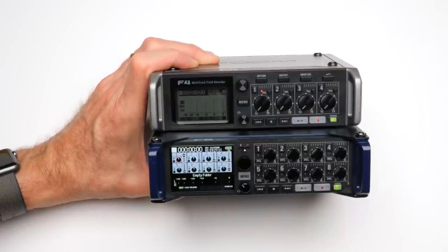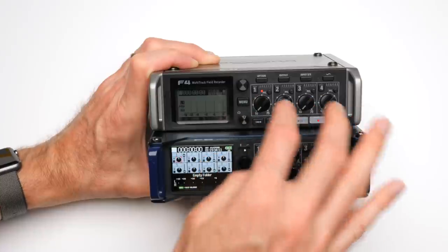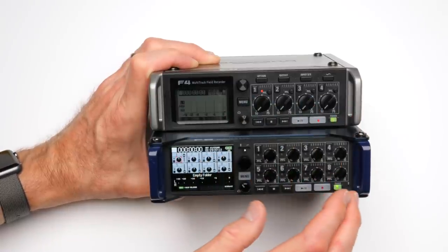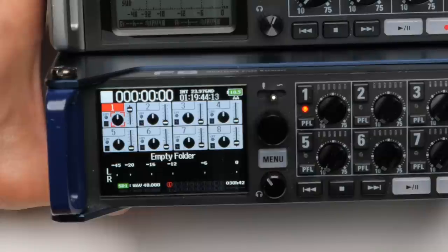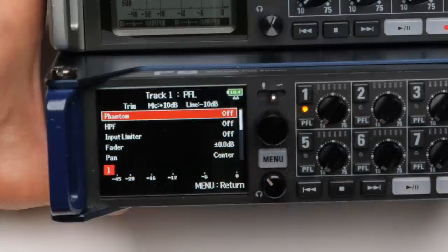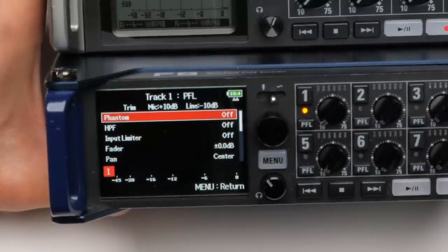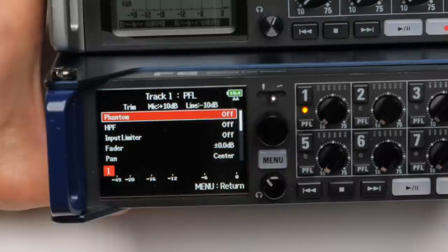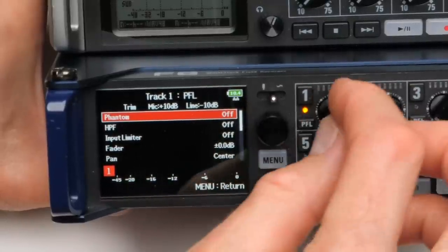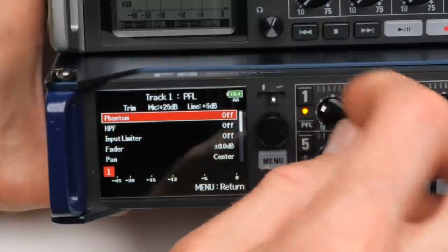Ergonomics is a little bit different matter, though fortunately there's the Zoom F Control surface to help. I find the Zoom F8 in particular — not so much the F4 — a little bit too cramped to work quickly with. For example, there's a tiny little PFL button to get into the setup for each channel where I need to turn on phantom power, a high-pass filter, the limiter, and so on. It's a little bit more difficult to use. I don't have particularly fat fingers, but I still find these difficult to work with if I have to make adjustments while recording.